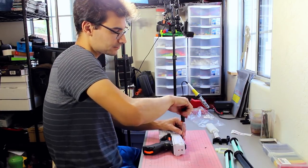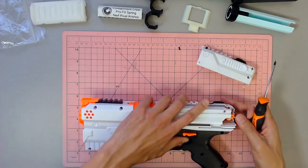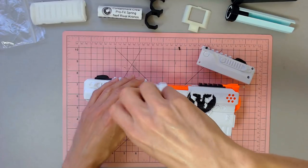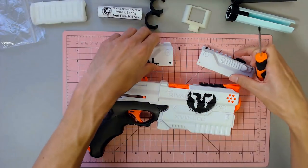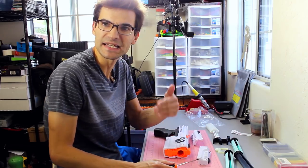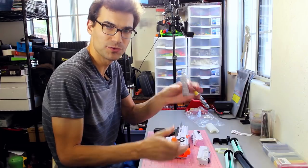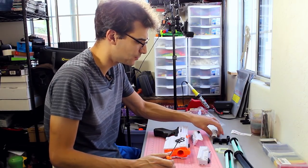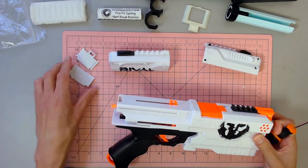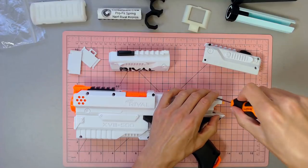Along with a cut piece of K26, but when we were at End War, the people over at Containment Crew snuck one of their Pro Fit springs — one of their new products — into a package for me to take a look at. So we've got that to mess around with as well. It's supposed to be specifically cut and set up for the Kronos, all smoothed out and finished the right way, so we're going to see how that goes.